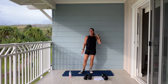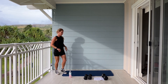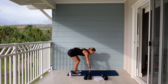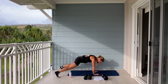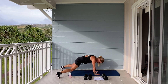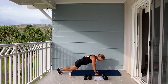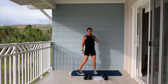Set your weights down for a moment. If you need a drink, grab a drink. We're going to go into burpees with a plank jack next. Are you ready? 50 seconds. Let's begin. Burpee. Jack. And jump up. Down. Jack. Good. Keep going — you're almost there. Last one. Catch your breath.